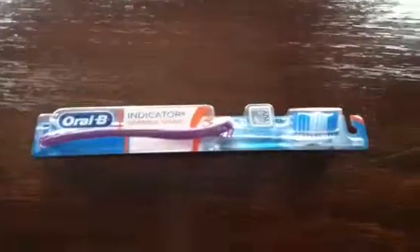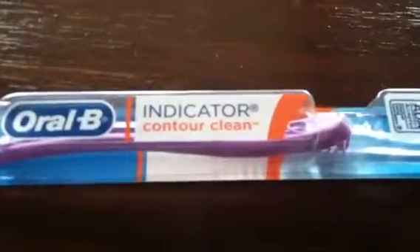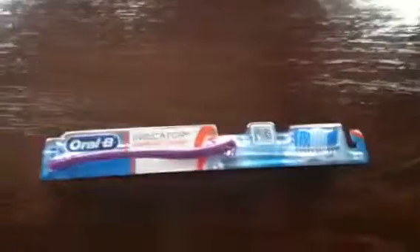Hello, today I'm going to be doing another unboxing for this Oral-B Indicator Contour Clean toothbrush. I bought this at Safeway for about $5, so let's get into it. As you can see, it's a normal toothbrush — it doesn't have